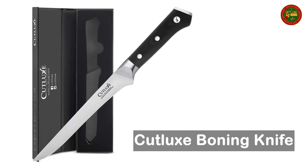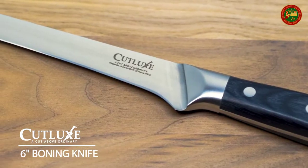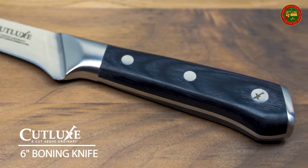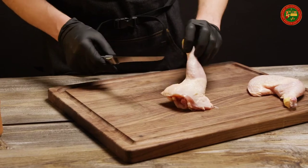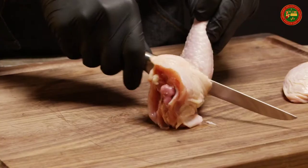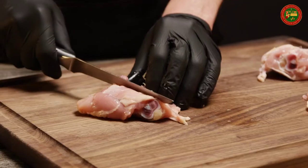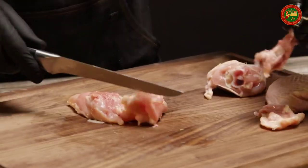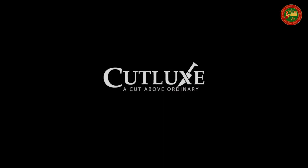Cut Luke's Boning Knife. Hand sharpened edge at 14 to 16 degrees per side for maximum sharpness and edge retention, ensuring precision slicing every time. Perfectly engineered flexible boning knife tapered to a razor sharp edge for effortless filleting, deboning, trimming, skinning, and butterflying of different types of meat and fish. Luxury pack: a wood handle that is triple riveted for sure grip and absolute stability, ensuring comfort and maneuverability. Laminated and polished for a sanitary build.